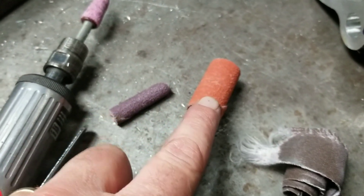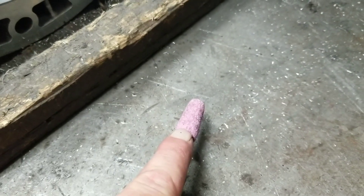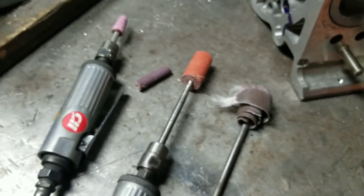Starting off with a coarse sandpaper roll, getting finer, using the stone for our edges, removing any burrs on the radius, and then some flap wheel for a polish at the end.